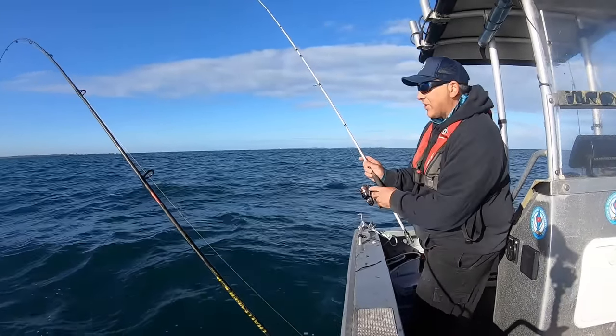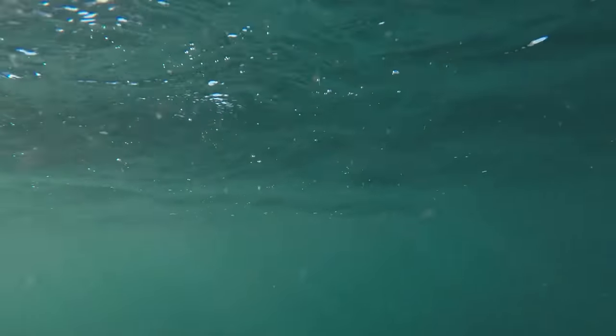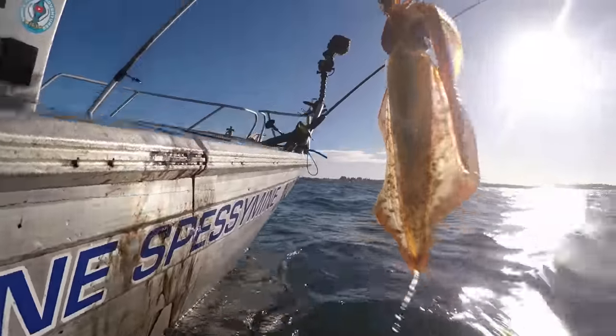Snagged on the bottom - whoa, there you go! Beautiful fine specimen on that one.